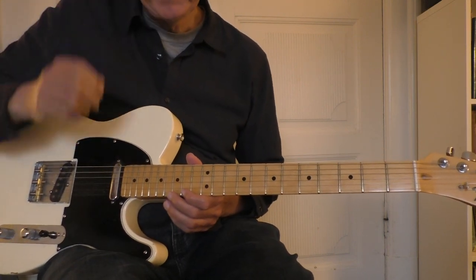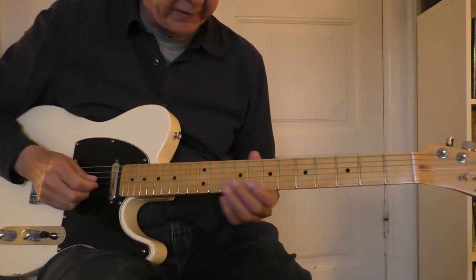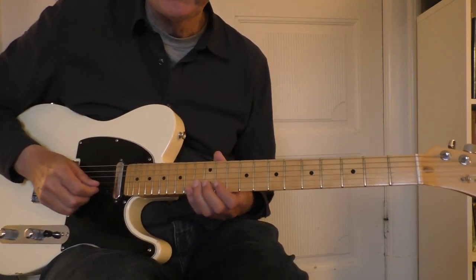Now we have played the first and the second line. Let me try to play from the start again and try to play really slow.